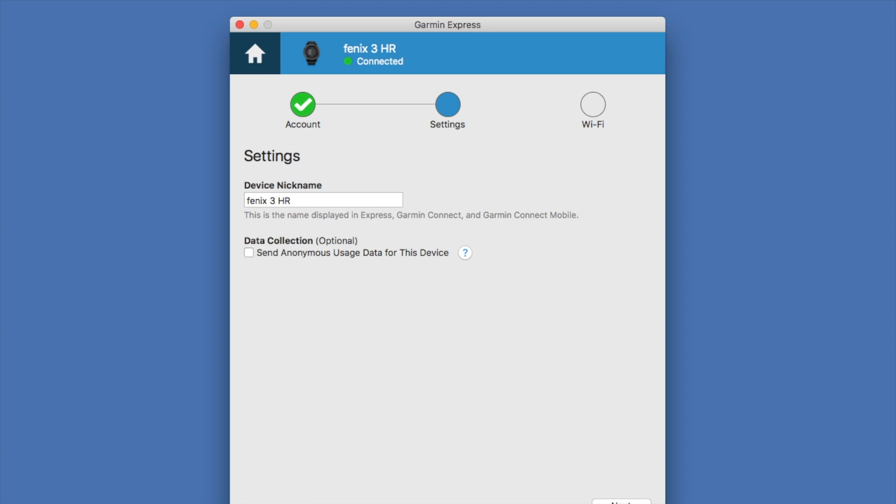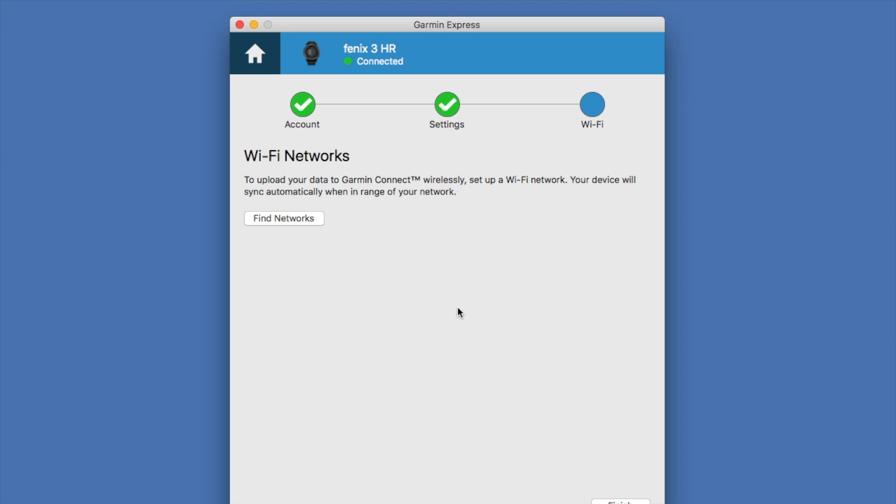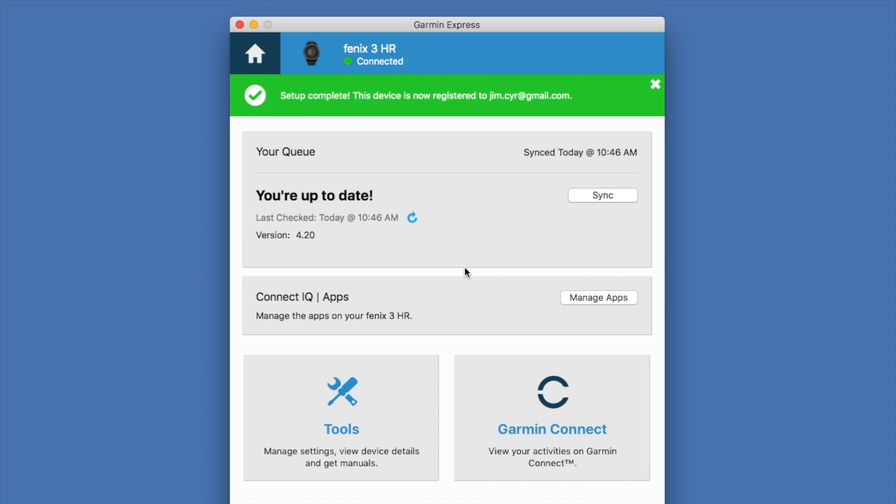We're going to click Next down here at the bottom right. With the Fenix 3 you do have the option to synchronize with your WiFi, but we're going to skip this step right now and revisit that in another video. Let's click Next at the bottom right and synchronize.